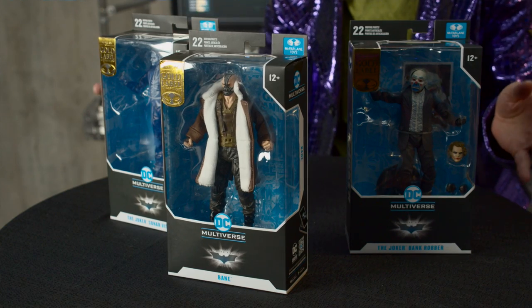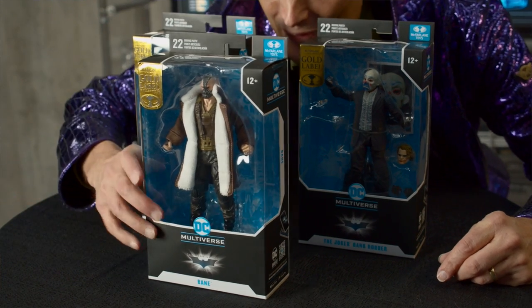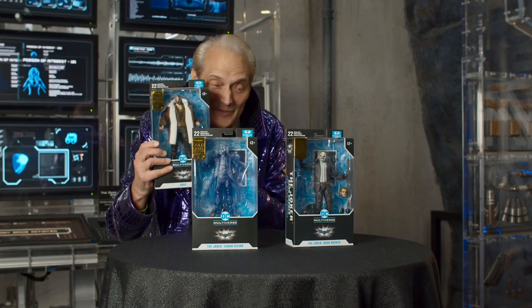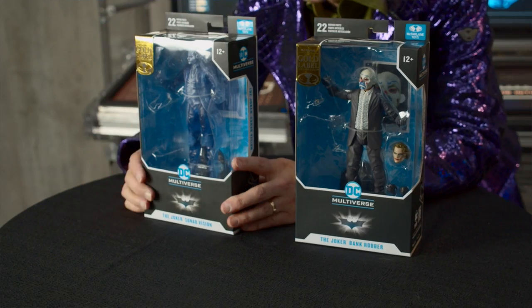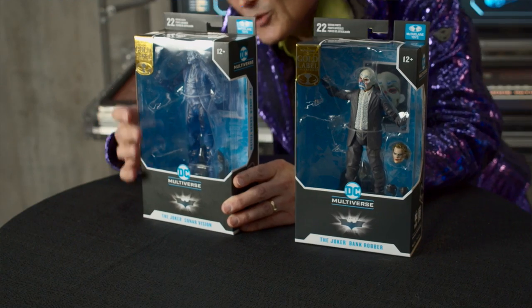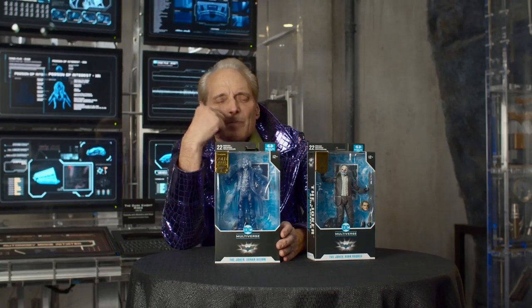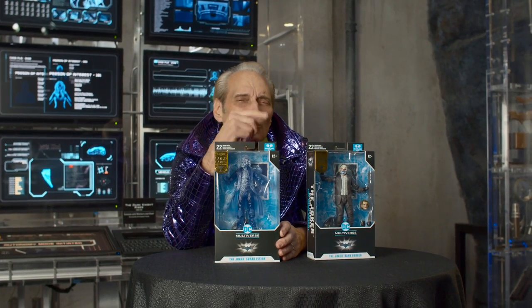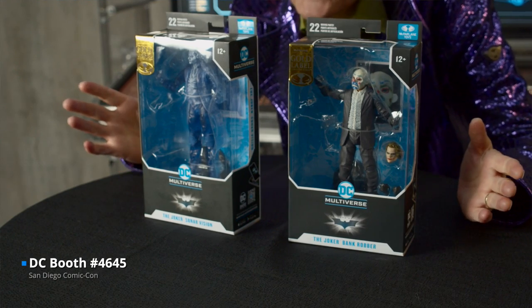We're going to be doing the first ever seen unboxings right here for you today in the Batcave. We're going to start with not Bane — I know what kind of damage he did to Batman, so maybe we'll save him for last. This is the Joker's Sonar Vision figure — an amazing representation in plastic. It's cast in tinted clear with just a little bit of paint on it so you can experience and capture the dramatic scene from the movie. Batman's 3D sonar can find you wherever you are, and you don't need fancy equipment like that to get this figure — the DC booth at San Diego Comic-Con will have both these figures for only $30 a piece.